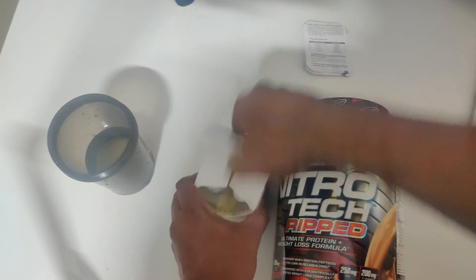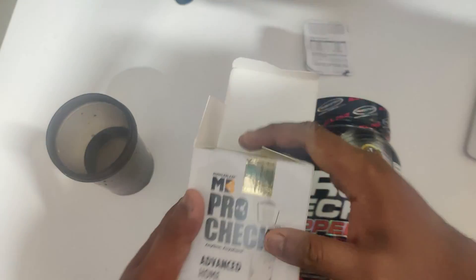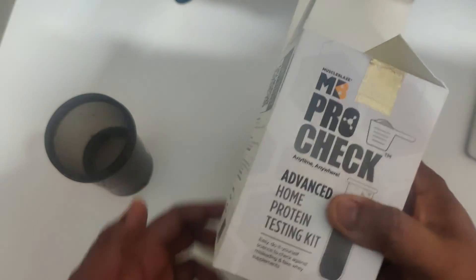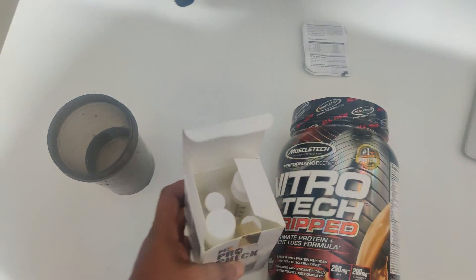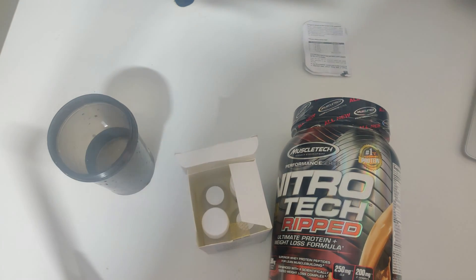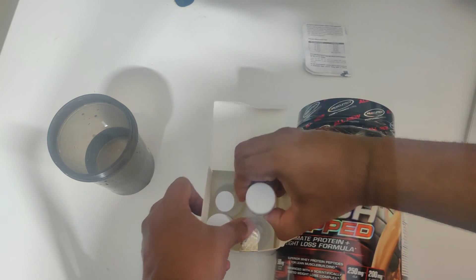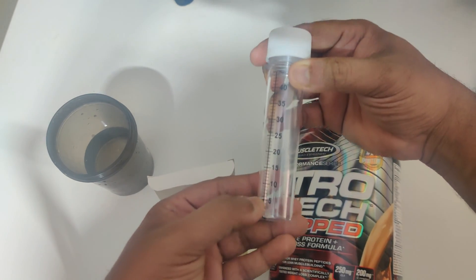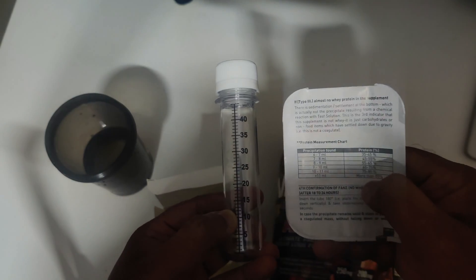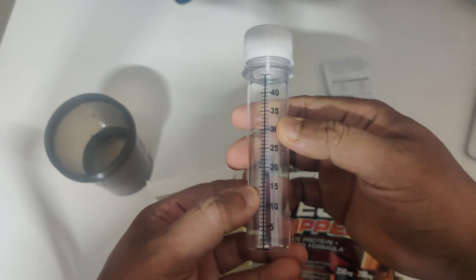I'm going to unbox the MuscleBlaze testing kit. Thank you so much to MuscleBlaze for making this product available. For just 200 rupees you can test two protein powders without going to a lab. I also have Zomato protein powder raw isolate which I'll test in the next video. We need one test tube and we'll read the ml marking to determine the protein percentage.